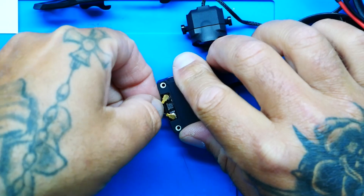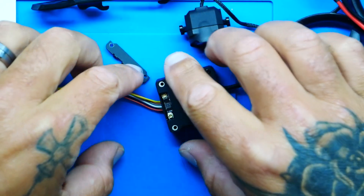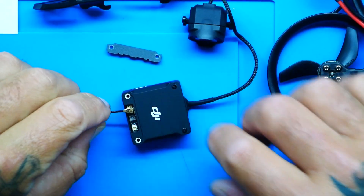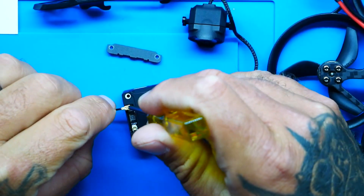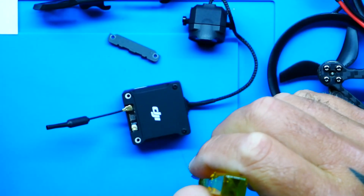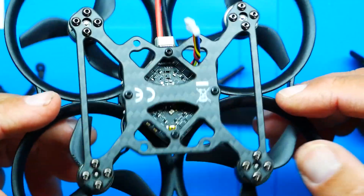It's only 150 grams — under 150 grams. For the specs: this is running the F4 2-to-3S 20-amp AIO, version one flight controller with an ESC that has a peak current of 25 amps. It has a built-in 9V 2A BEC, so it can handle all your VTXs. Even when your battery runs low, your VTX is not affected — you can fly till the battery dies and it falls, unlike a traditional quad where the VTX cuts out first.